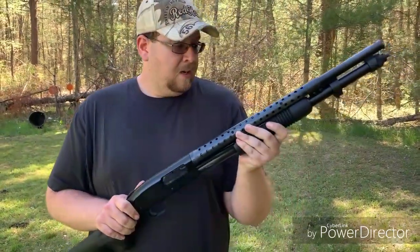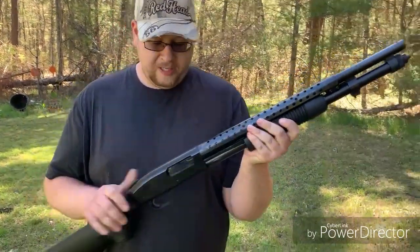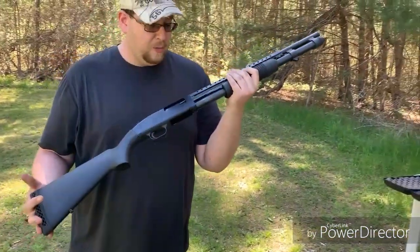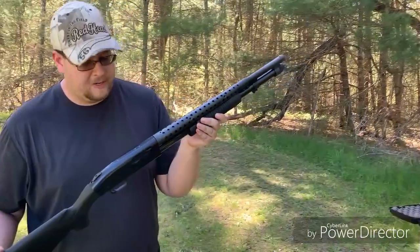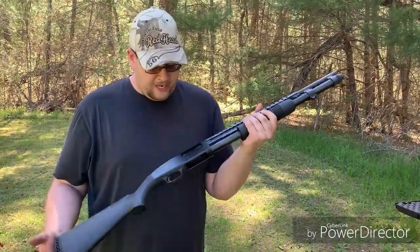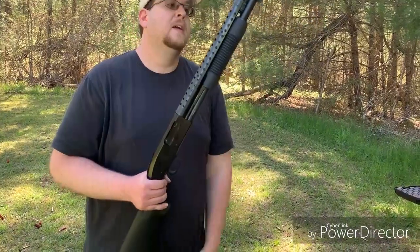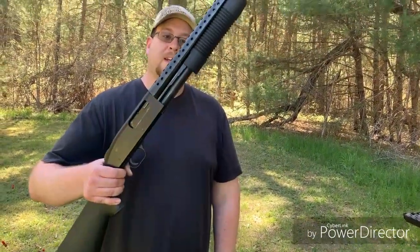Great shotgun — all I can say about it, really solidly well made. I have had no issues with it whatsoever. I've put a few hundred rounds through it. It's solid, it can take a beating and this will serve you well. Mossberg 590, all right.